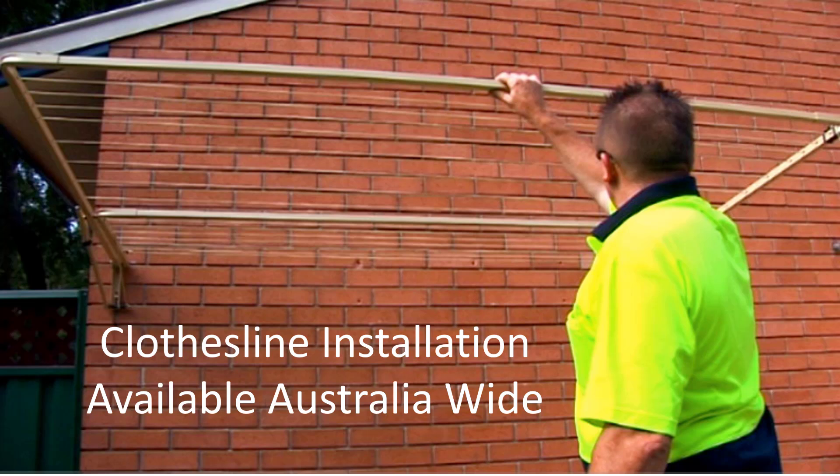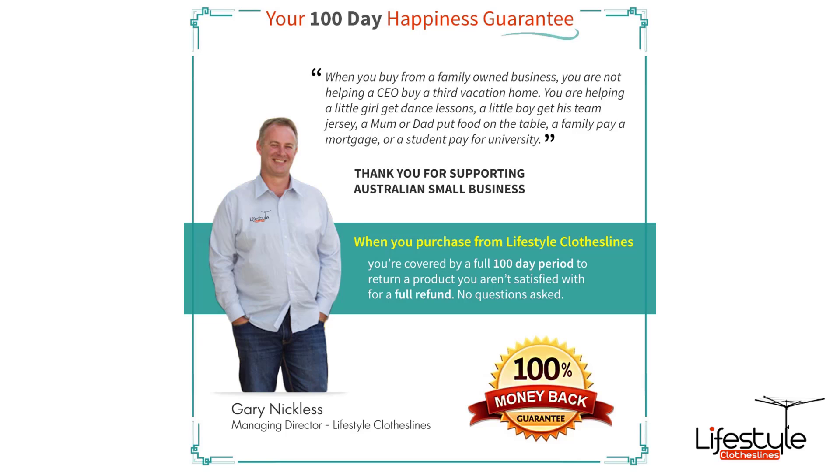If you need help with clothesline installation, Lifestyle Clotheslines has a full installer network available Australia wide. Just give us a call if you need further assistance. All our products come fully backed by our 100-day happiness guarantee to make sure you're fully happy with your purchase.